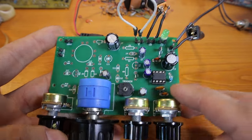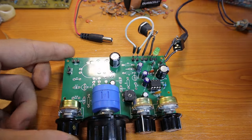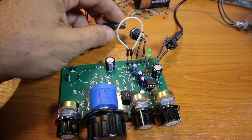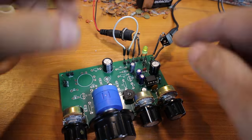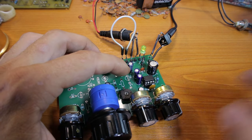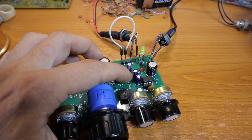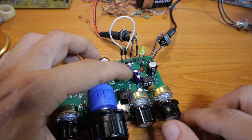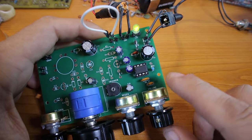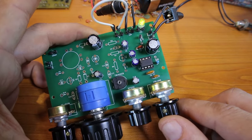I finished installing all the capacitors, resistors, and everything else for the audio amplifier. I'm going to use a powered speaker instead of headphones to test it. I'll power it on — I have power, good. I'm getting audio when I touch the input, and it's even louder than expected. The audio amplifier is working, so I can continue working on the rest of the receiver.